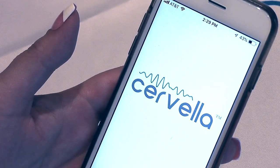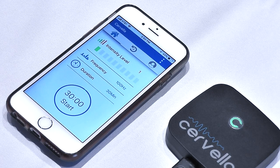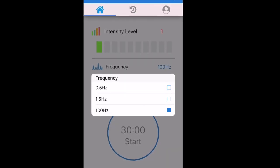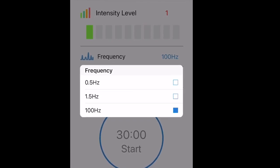Launch the Cervella app. The app will start in the home menu. Select the treatment frequency. The default and most widely used and studied frequency for cranial electrotherapy stimulation is 100 Hz.